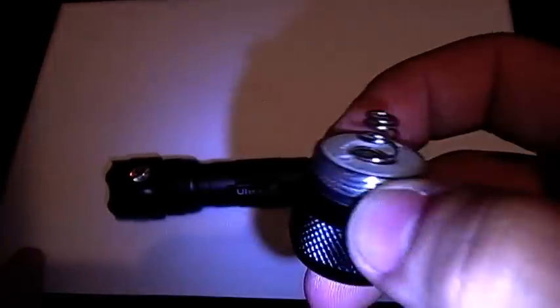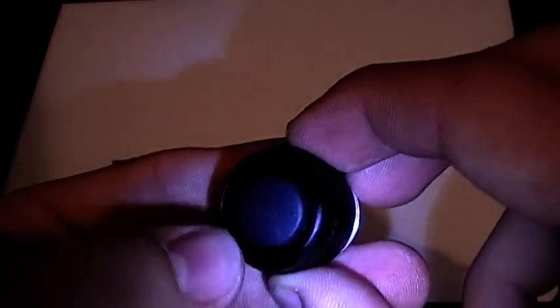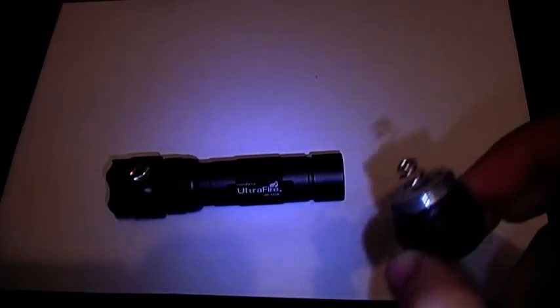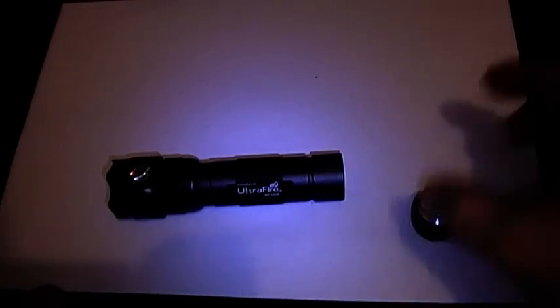If we shake this tail cap, we can hear a definite shake. Now if I hold the spring and do the same thing, it's still there — so it's not the spring. It must be the clicky bit, the switch on the inside. So I will probably have to change that out, fix it up, or repair it.